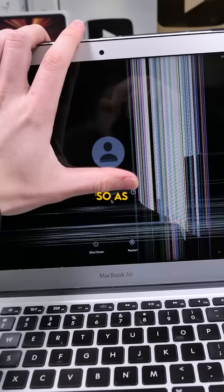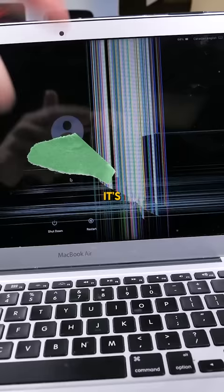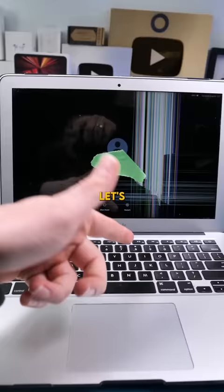We have a MacBook Air 2017. As you can see, the screen is broken. It's likely that there is something inside the actual laptop and they closed it — let's fix it up.